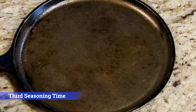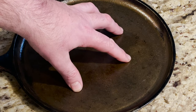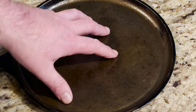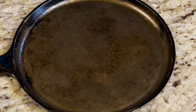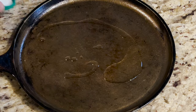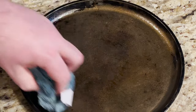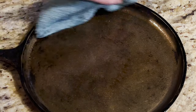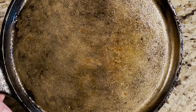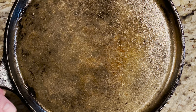Our second coat is done, and I just want to take a look at it. It's a little sticky, nothing crazy, and I would expect that because all that's on here is canola oil. So let's put a little bit more on — I think we can get away with just one more coat. The pan looks amazing. Let's cook this again at 350 for another hour, let it cool off, and then take a look at it.